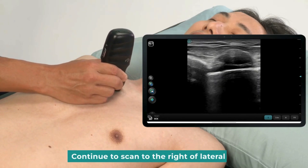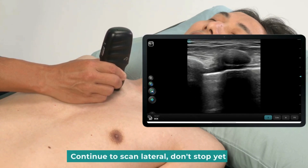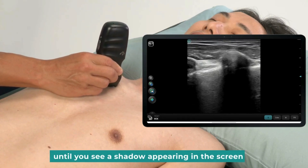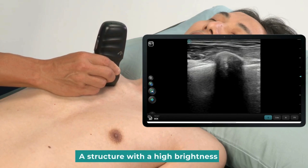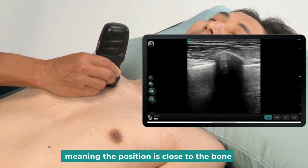Continue to scan to the right, laterally. There is an internal thoracic vessel underneath. Continue to scan lateral — keep scanning horizontally until you see a shadow appearing on the screen. A structure with high brightness means the position is close to the bone.